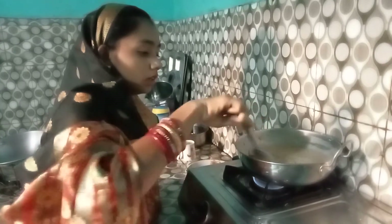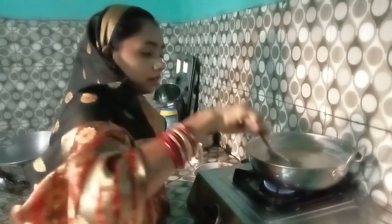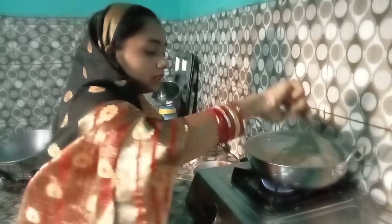I was about to give up on too many options. I have to make this dish for a long time.